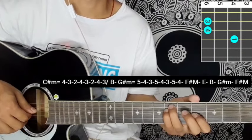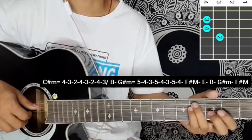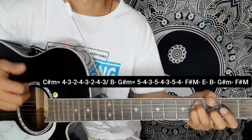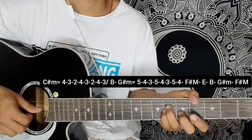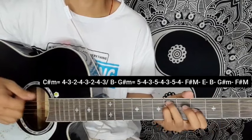G sharp minor - same blocking five-four-three, five-four-three, five-four. And F sharp major - same blocking at a five-four-three, five-four-three, five-four. So the main chord progression for the full song is: C sharp minor, B major, G sharp minor, F sharp major.